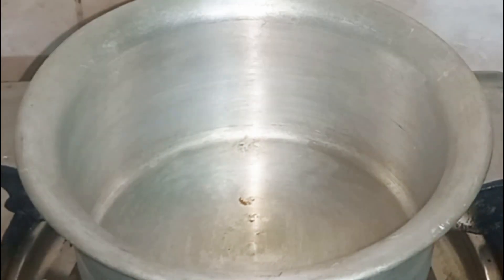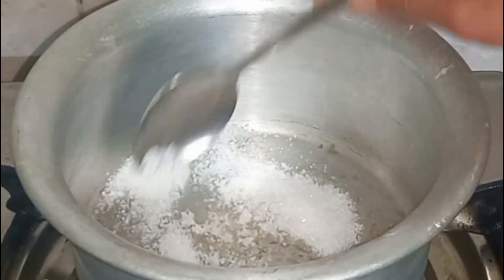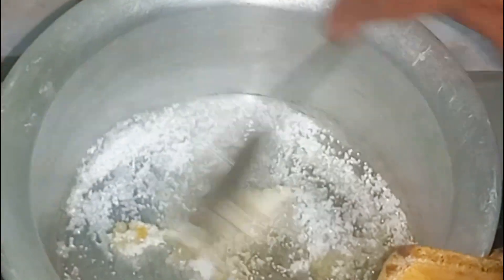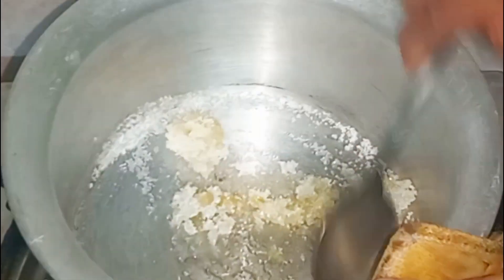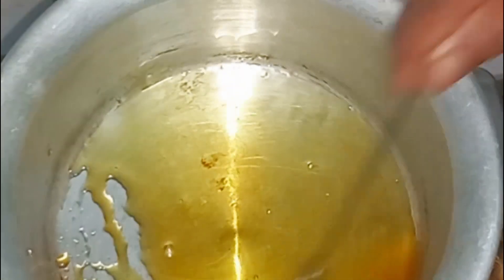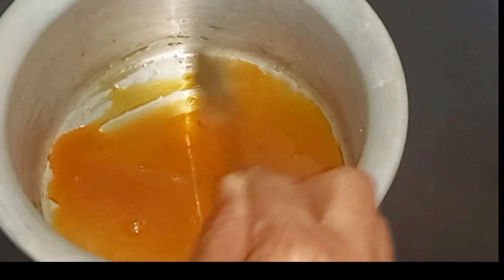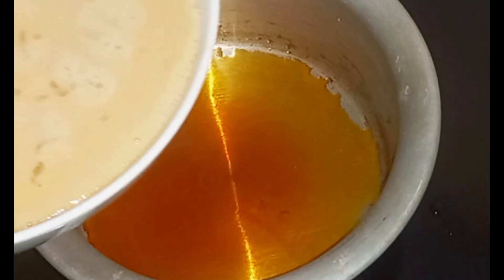We drink it, we try to make it with caramel. I can adjust it again. I personally add the golden brown color, but I am going to change it to a yellow color so I can adjust the color. I want to change the color just slightly. This is the caramel.